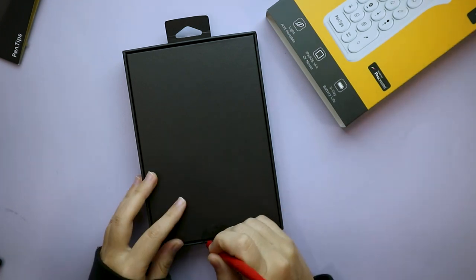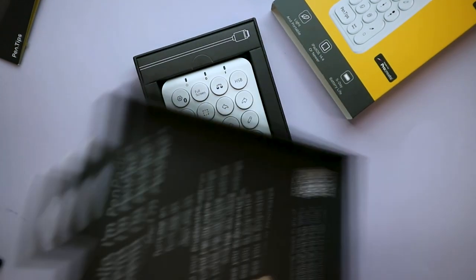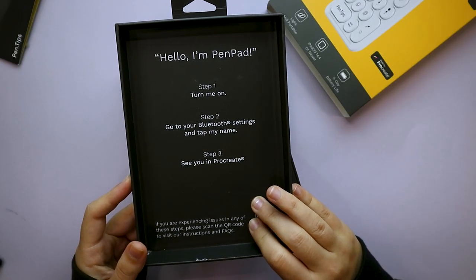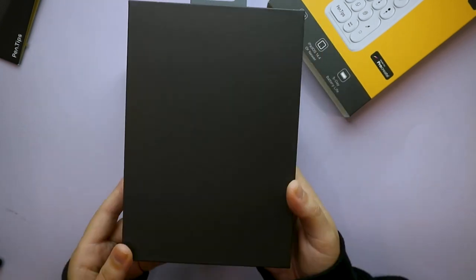The box slides open easily — I didn't want to get up to get my box cutter. Inside the packaging it reads: 'Hello, I'm Pen Pad. Cute. Turn me on, go to your Bluetooth settings and tap my name. See you in Procreate.' Cool.